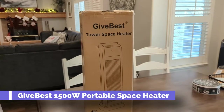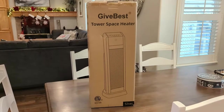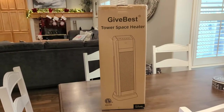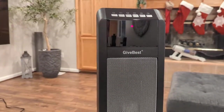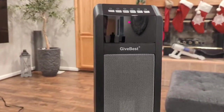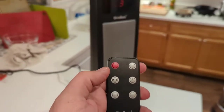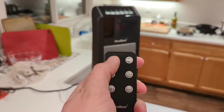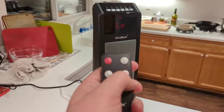Today I'm going to show you this space heater from Give Best. This is one of their larger space heaters, about two feet tall. It has basically everything that you need: a thermostat, rotation modes, high and low settings, timer settings, and it even has a remote control. The remote has all the controls you'll find on the top of the unit, allowing you to control it from across the room — very convenient.